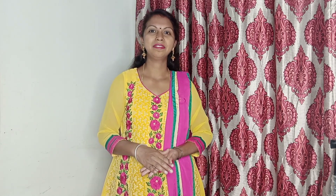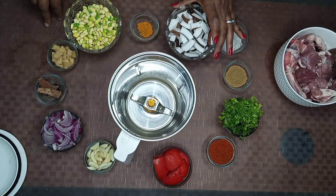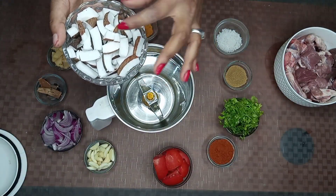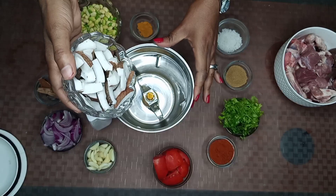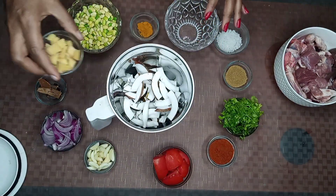This is a side dish. We are going to make a good dish. We are going to cut 3 pieces and mix it. Put some cut.